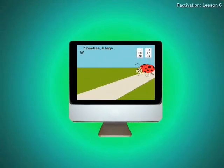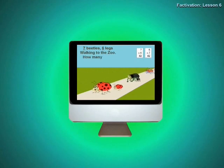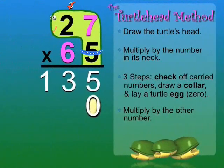7 beetles, 6 legs, walking to the zoo. How many legs? 42. Now we know that 7 times 6 and 6 times 7 equal 42. So we'll write the 2 and carry the 4 to the next column. 6 times 2 equals 12, plus 4 equals 16.